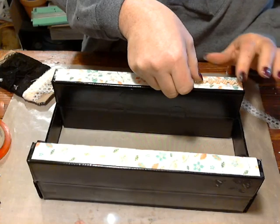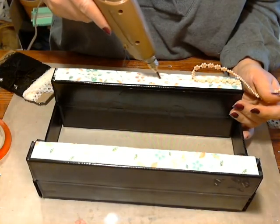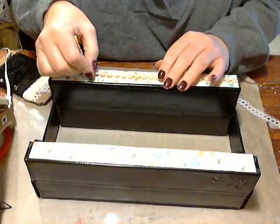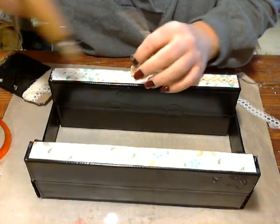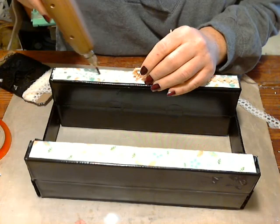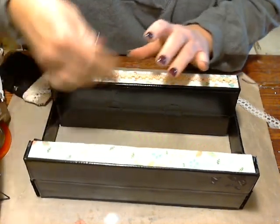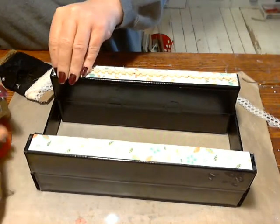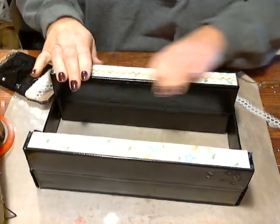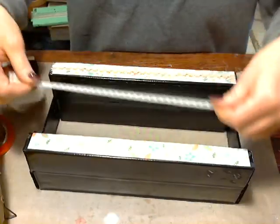Now I am using hot glue to adhere these down. On the lace, there was a little ribbon guide and I'm using that as my guide to help get it straight. It seems to have worked pretty good. Now I've got that on there — let's go ahead and put the second piece of ribbon on.